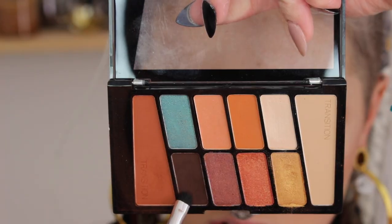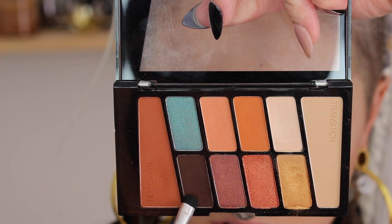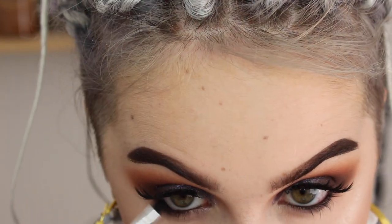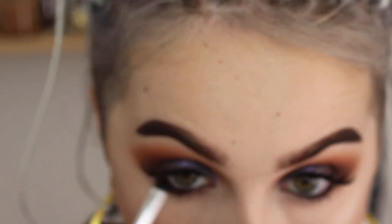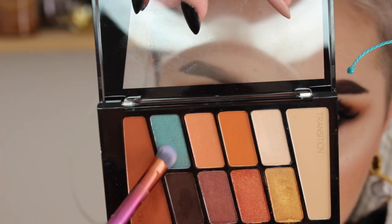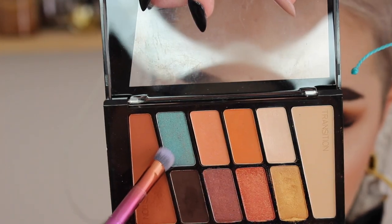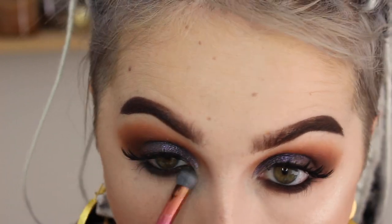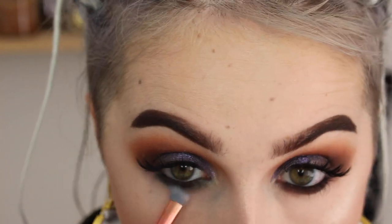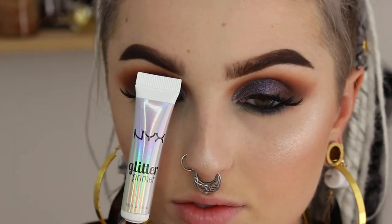And then for my lower lashes, I'm going into the plum shadow. And I did line my tightline as well — I don't believe I showed that earlier, but you get the gist. And I'm just going to be smoking out the eyeliner with that plum eyeshadow until it's nice and diffused. Then I'm going in over the corners of that with this really pretty teal shade and I'm just going to be buffing out that plum color until it's nice and diffused. And then I'm going to drag it a little bit into our transition shade in the outer corner to where it all blends in together.